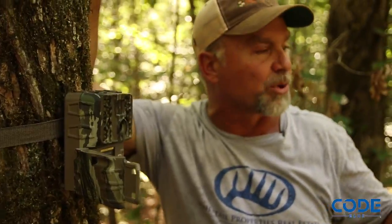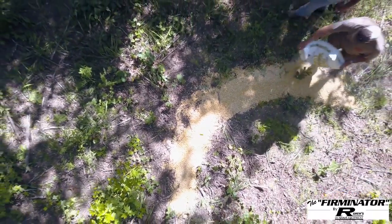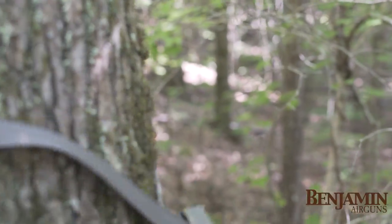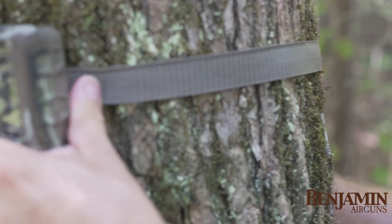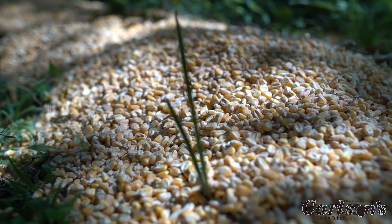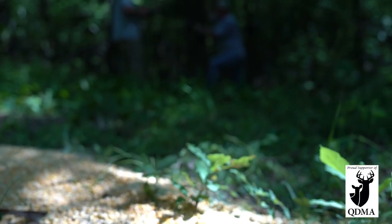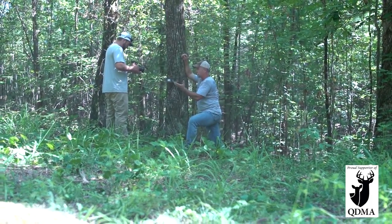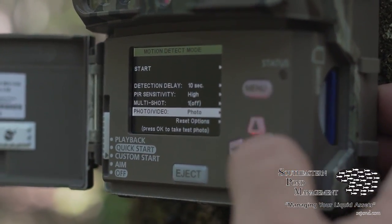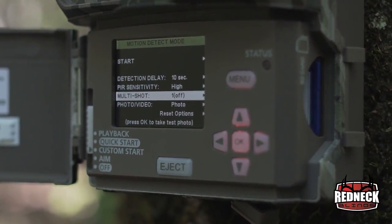Today we're starting our pre-baiting. There's 150 pounds of kernel corn on the ground at this site, and Howard the landowner is going to come in and check the bait to make sure it stays topped off for the next week. Consumption rates will vary across the property — some sites will be hit harder than others. We'll pre-bait and freshen these sites for a week, with the actual camera survey starting seven to ten days from now. Once the survey starts, we'll have clean cards so none of the photographs carry over from this pre-bait period.